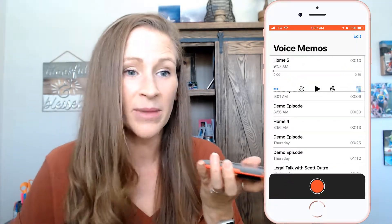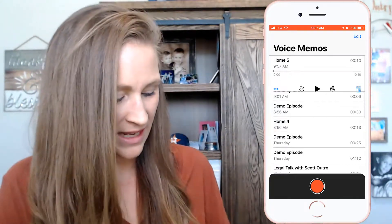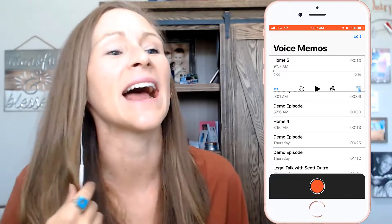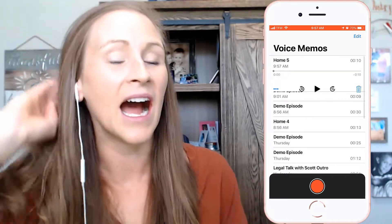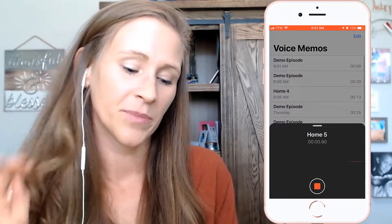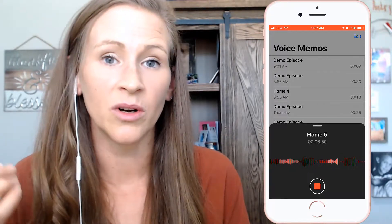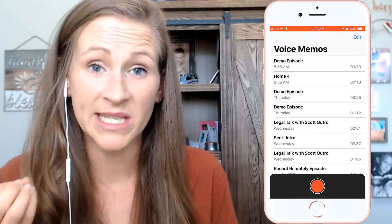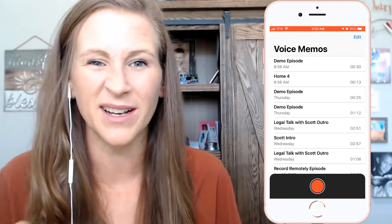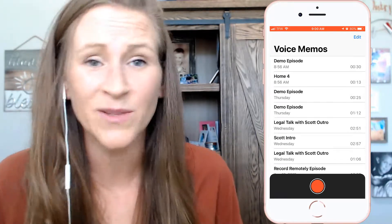I don't recommend just speaking directly into the phone because there could be background noises or something else going on. So grab your earbuds that have the built-in microphone and record that way. The audio is going to be a lot crisper when the microphone is closer to your mouth — it's not going to sound distorted. It's going to sound like higher quality audio, and that's what we want for our podcast even when recording remotely.